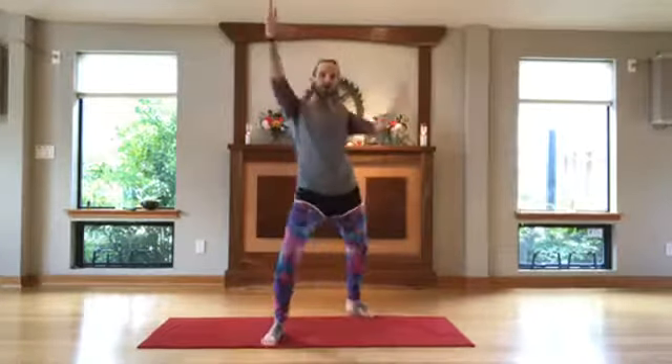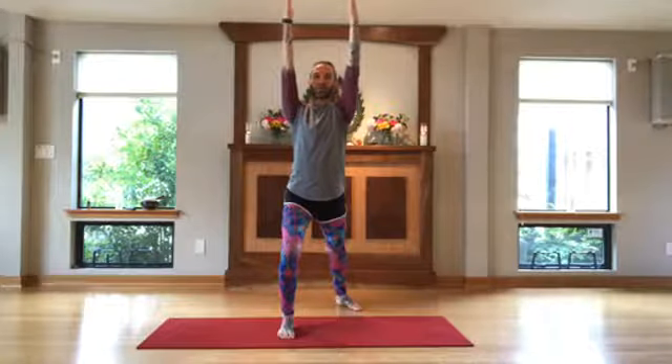That's your warrior one, virabhadrasana one. You're going to want to cultivate this energy of stepping into this from standing. A standing posture is called Tadasana — that's just standing in awareness. It's very important to come from a still, centered, solid point before you move anything. If you're just standing sloppy and trying to find warrior one, it's going to be really hard to find. However, if you're standing in Tadasana and then you find warrior one, it's right there — so much easier.